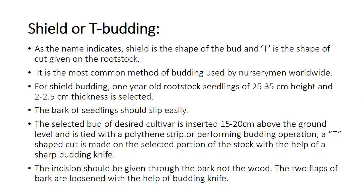The rootstock selected should be one year old, 25 to 35 cm height and 2 to 2.5 cm thickness. The bark of the seedling should slip easily for the budding operation. The selected bud of the desired cultivar is inserted 15 to 20 cm above the ground level and tied with a polythene strip. A T-shaped cut is made on the selected portion of the stalk with the help of a sharp budding knife.